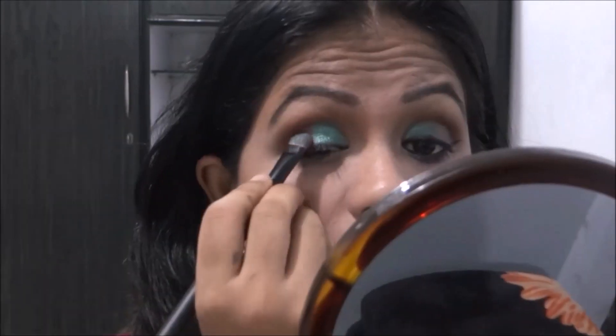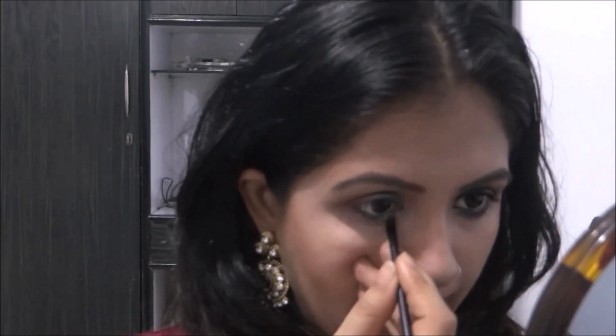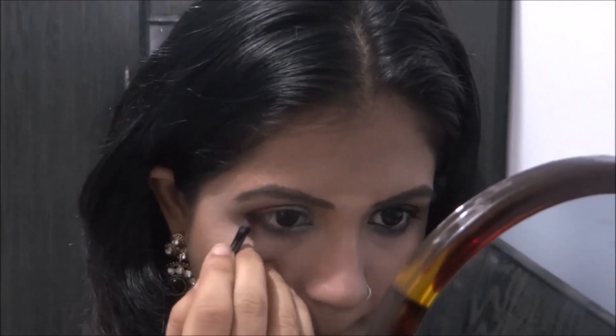The key to this look is blending, so you have to keep on blending all the colors together. Then taking this green and magenta on the lower lash line, I blend it really well.